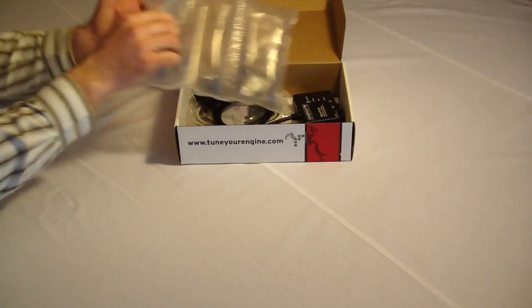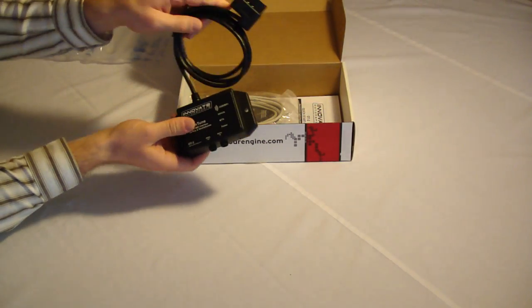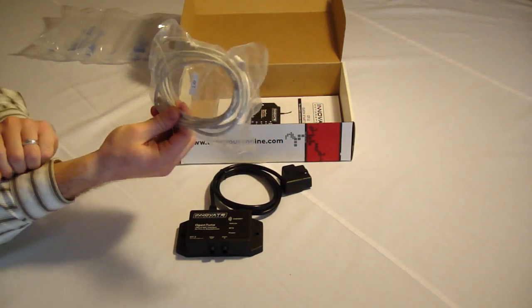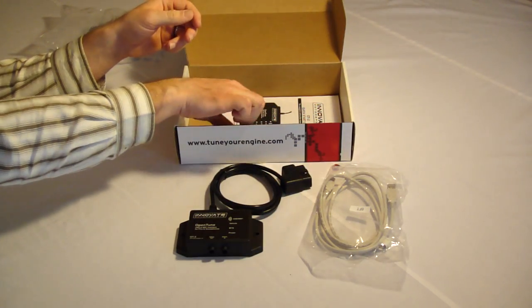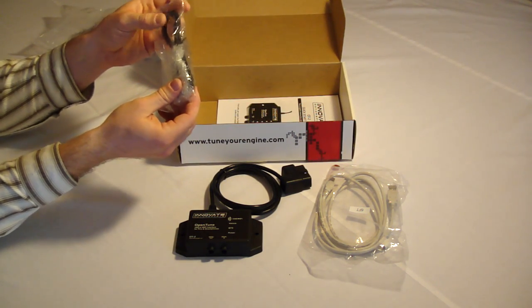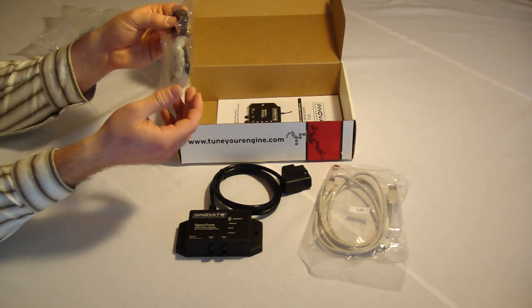When you open the box, the first thing you'll notice is the OT-2 itself, which is all you really need. However, Innovate also includes a USB cable if you wanted to connect to a Windows PC directly or even to update the firmware on the device. Additionally, they provide you with a serial patch cable to connect to any other compatible modular tuning component, or MTC for short.